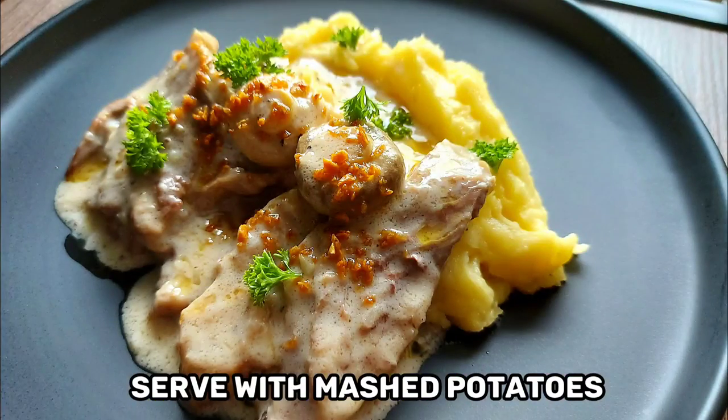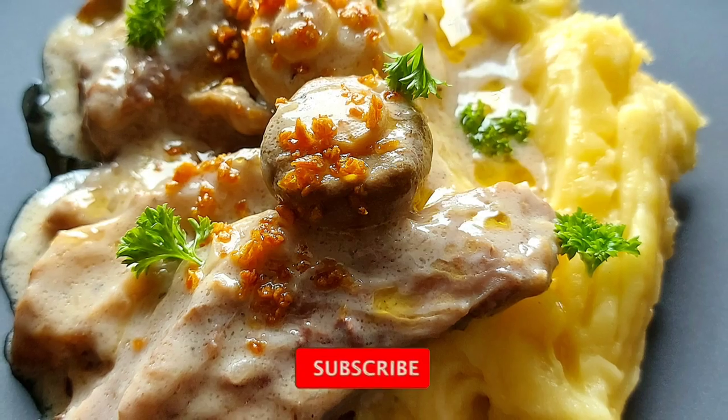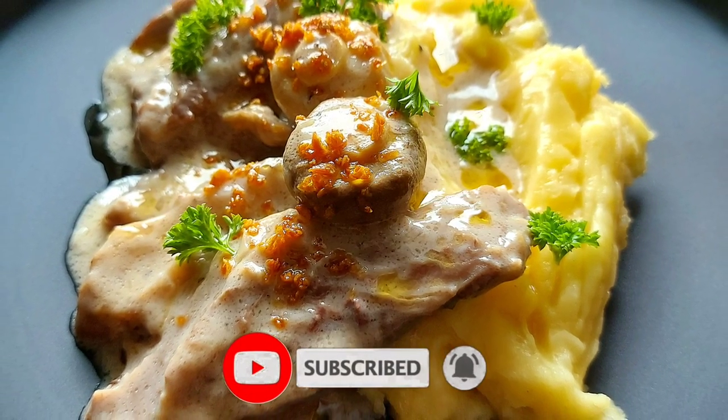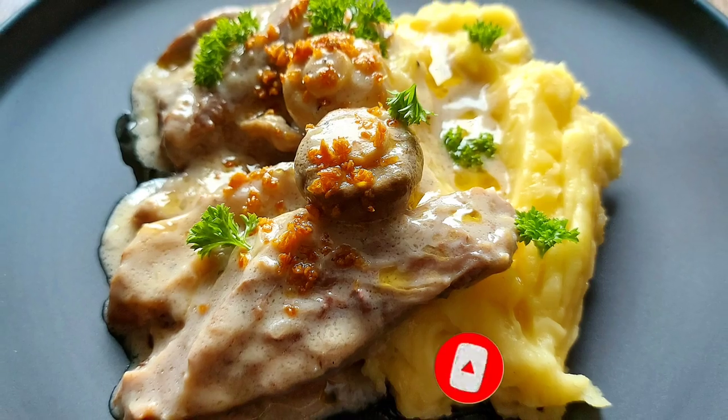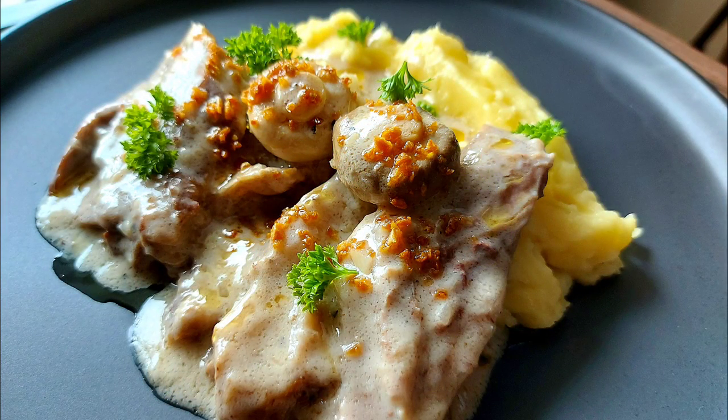Now if you want to serve it individually, here's the serving suggestion I want to present to you. Underneath, we have the mashed potatoes; on top, we have the roast beef. Add gravy if you want, and top it with more fried garlic and fresh parsley. So there you have it mga kakusina — another great holiday recipe idea. I hope you enjoyed what we cooked today. See you again on the next video. Bye now!